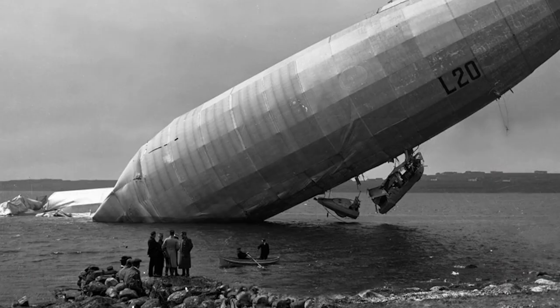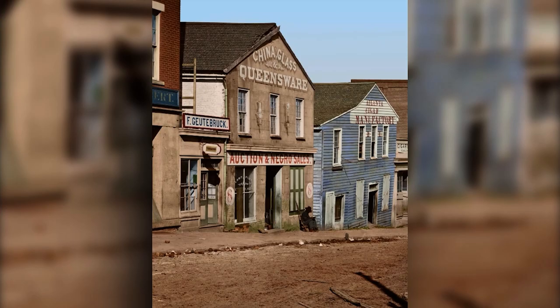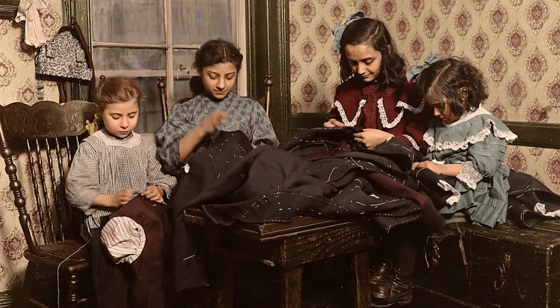I started colourising really as a hobby for most of my childhood, and then I did a bit of photo editing as part of my course at college, and then I set up doing it as a business, and it's kind of grown from there, just from doing family photos up to projects for museums and publishers and that sort of thing.